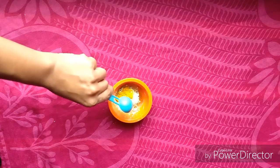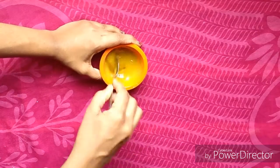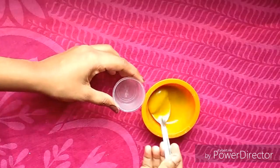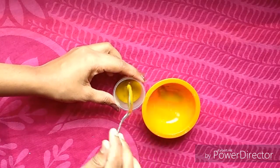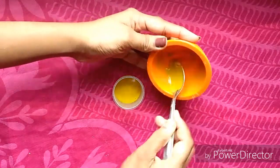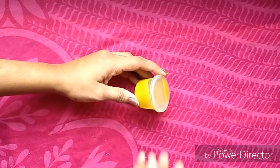Add 1-2 tbsp of olive oil. Skip the olive oil for the first step. We are going to store it in the fridge.